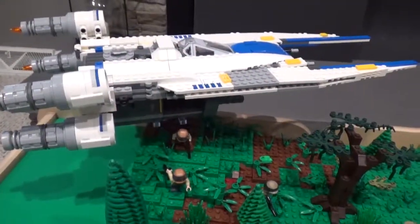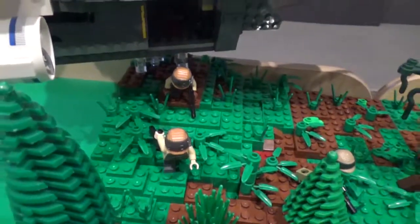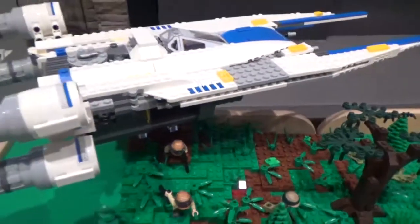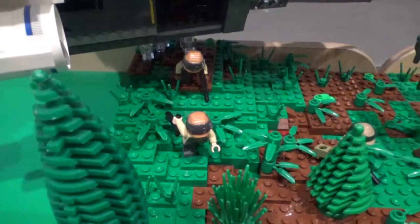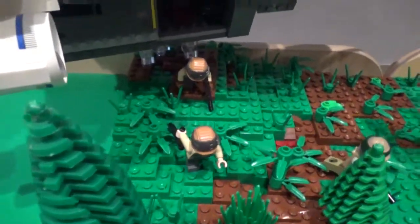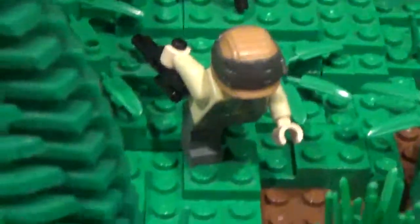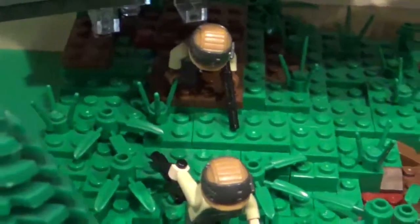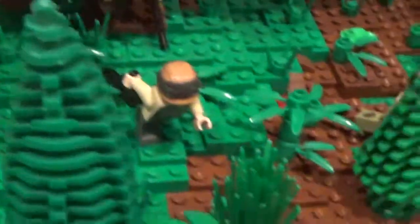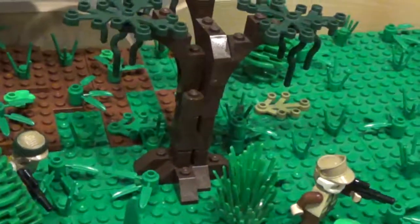Starting in the rebel corner, I have the U-wing not landed but hovering over a hill. This U-wing is not customized in any way — it's just the U-wing set from 2016. Here I have some rebels jumping out, and I like the way this turned out. To get the rebels jumping down, you just have them bent. This guy is running down the hill, and the hill is raised up quite a few bricks with quite a bit of foliage.